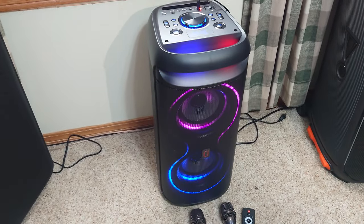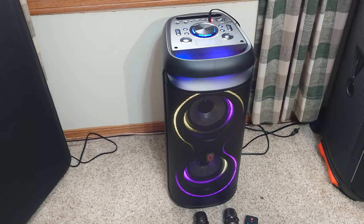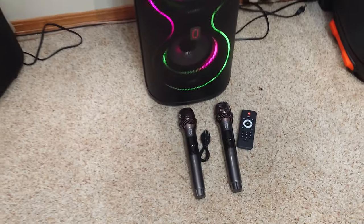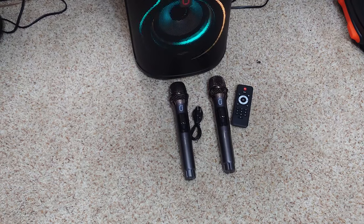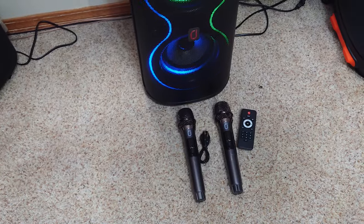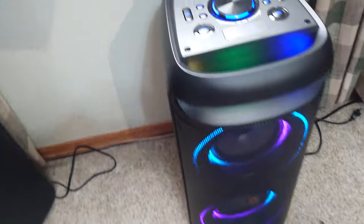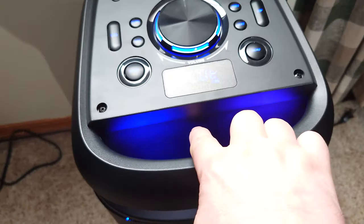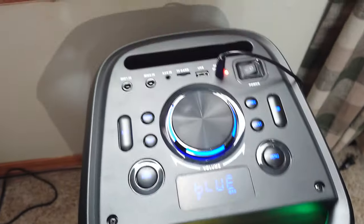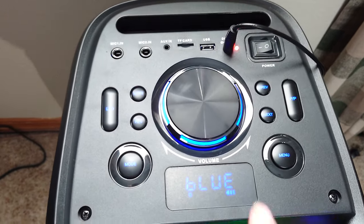Hey, it's Jay, and today we're taking a look at a party speaker from JYX — this is the T20-T. As you can see, it comes with two wireless microphones (they do require batteries), a 3.5 millimeter cable, and a remote. It has lights on the front, and behind this handle there are some lights. Here are your controls — you have a lot of different options and a little screen.